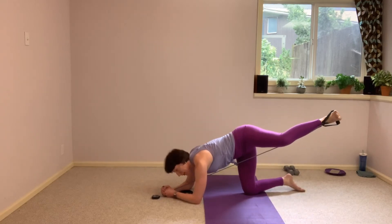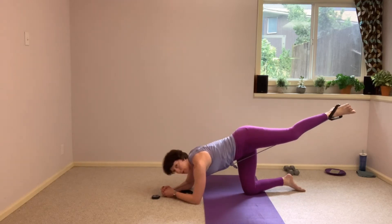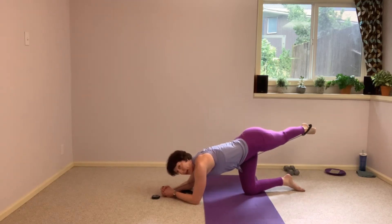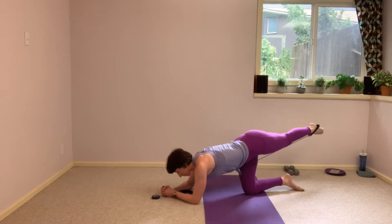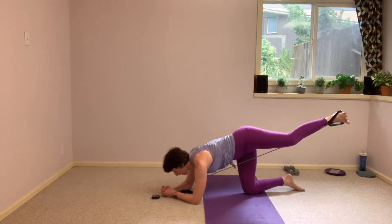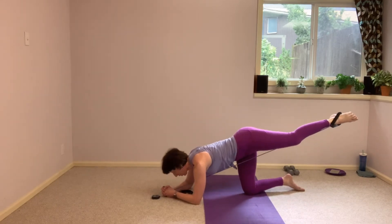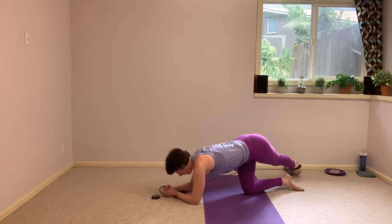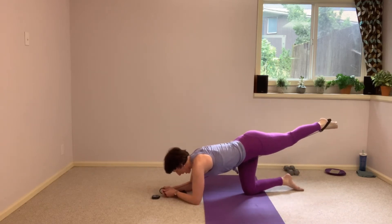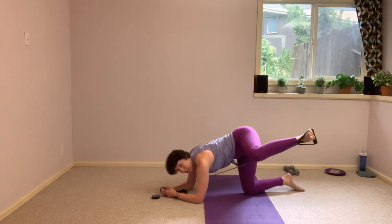Lift it up high, nice slow movements. Hopefully that glute is already talking. We've got one more here and I want you to hold that fire hydrant position. Don't rush through it — if you're already there, stay there for me.